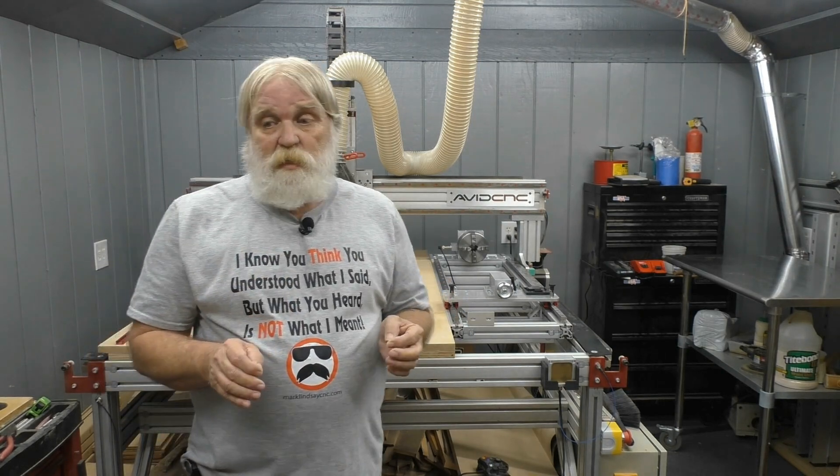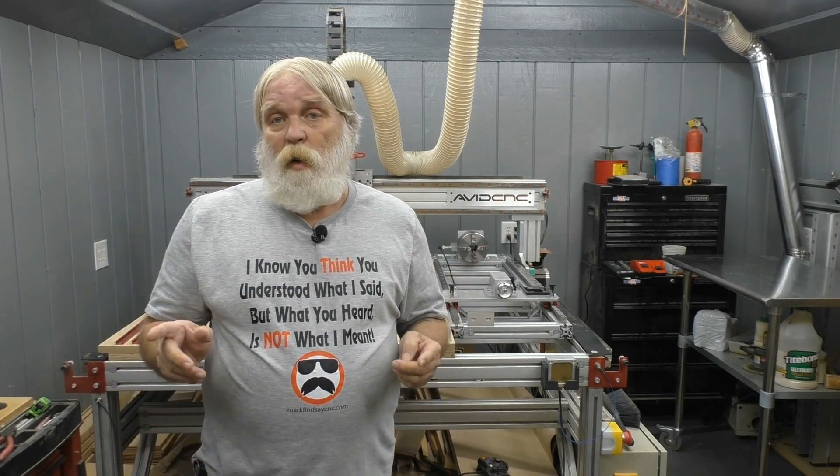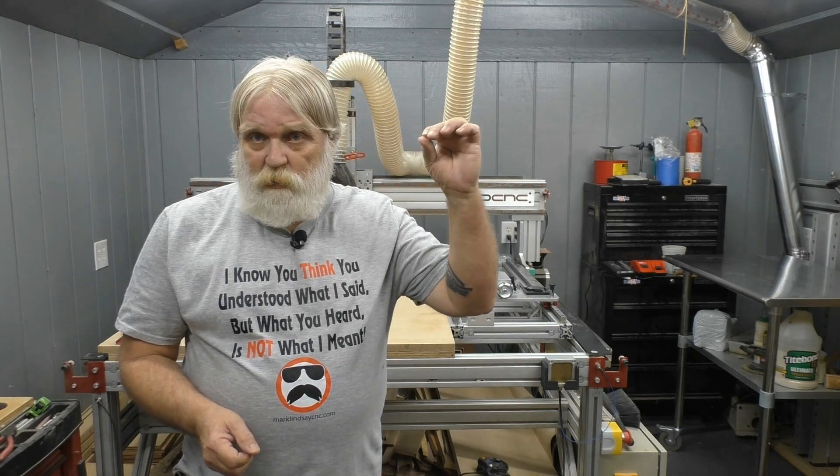I'm going to give Avid CNC a serious shout-out here, because they really went above and beyond when it came to their online instructions. Everything I have ever built following Avid CNC's instructions has been top notch. So thank you very much to Avid CNC.